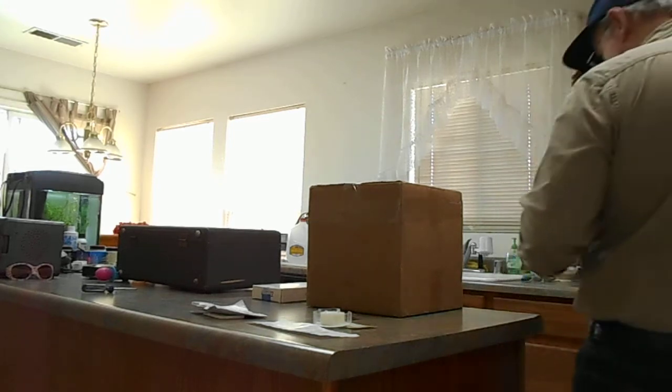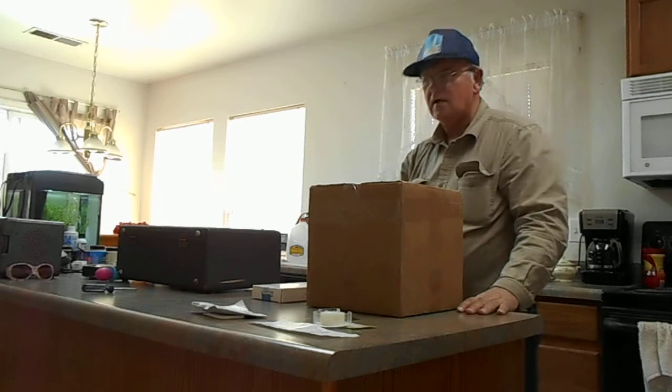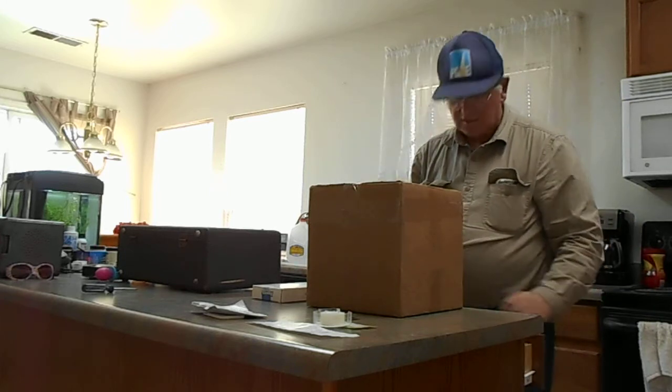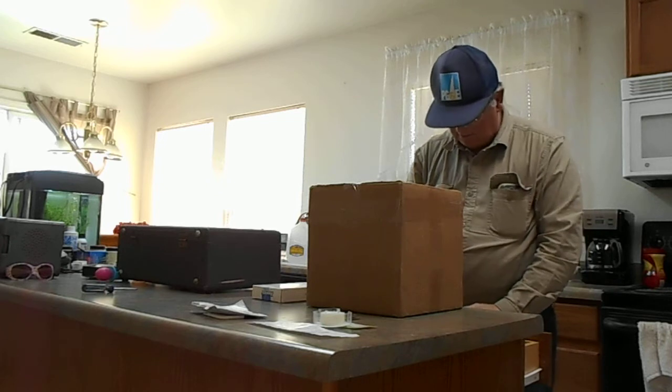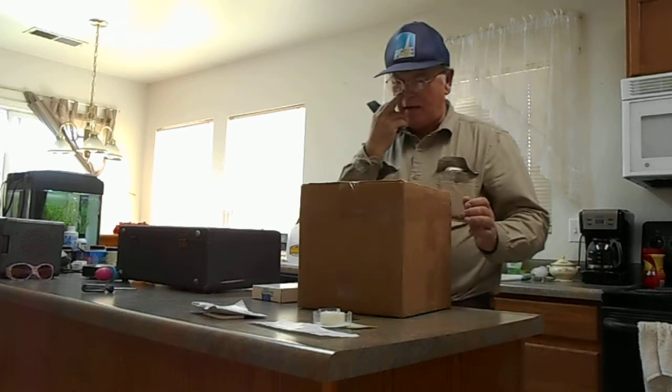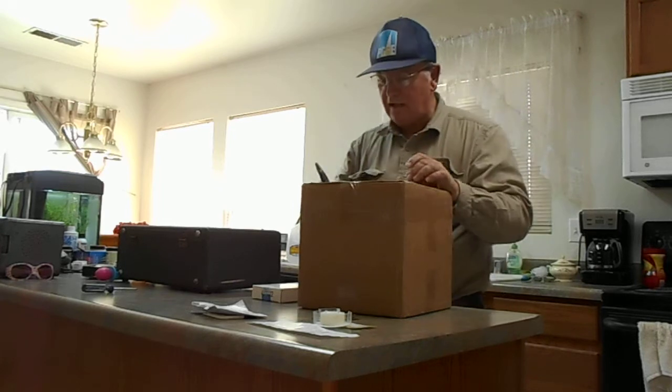Well, here we are again — another unboxing video. Somebody has to really stop me. I think I'm out of control. I keep having these deliveries almost every other day now.